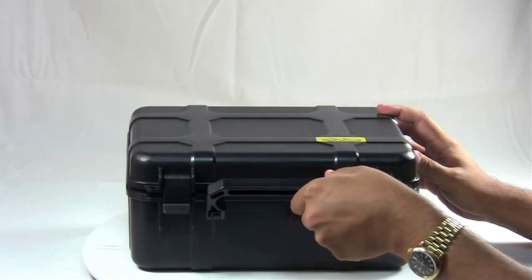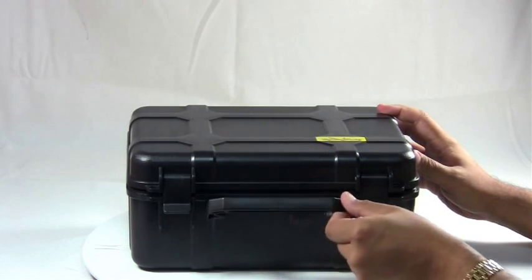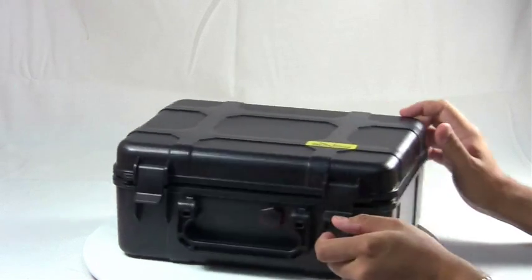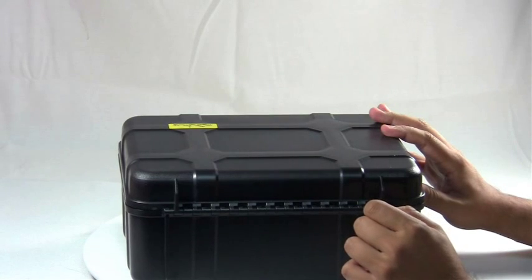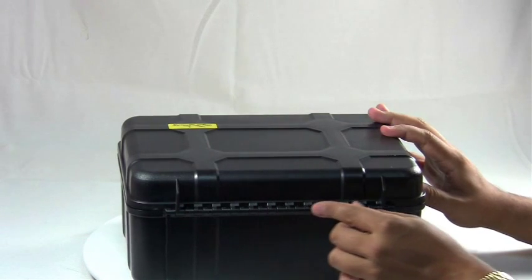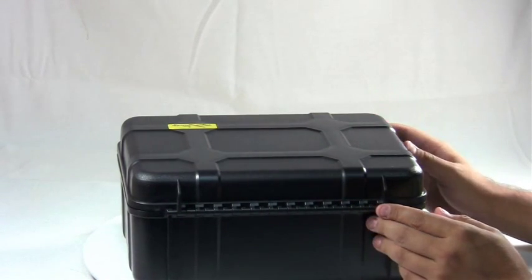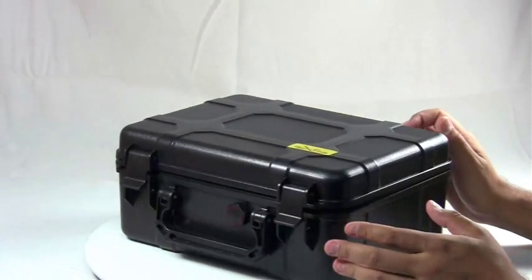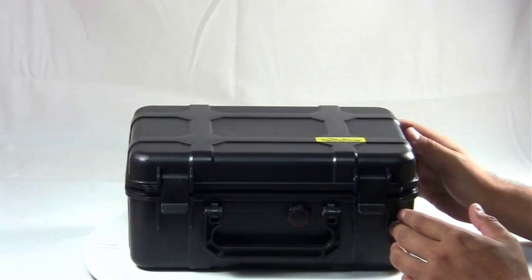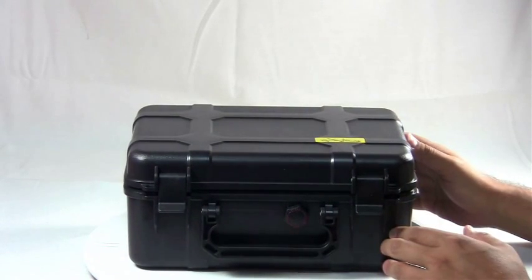It also features a nice handle so you can easily carry around all your cigars. On the back of this humidor you have a piano hinge that runs the entire length. This is going to add extra stability to the case, and on the bottom there are four little rubber feet to make sure it stays nice and firm on any surface.